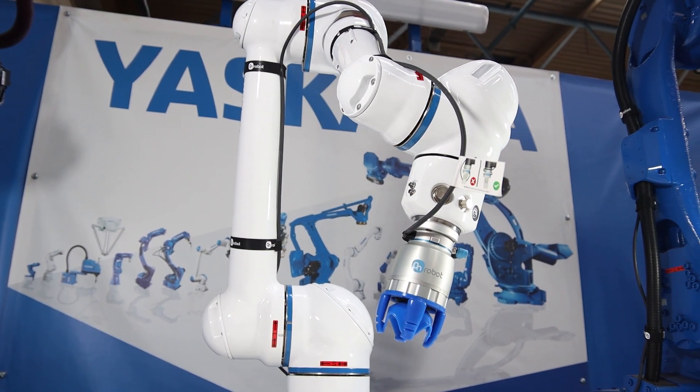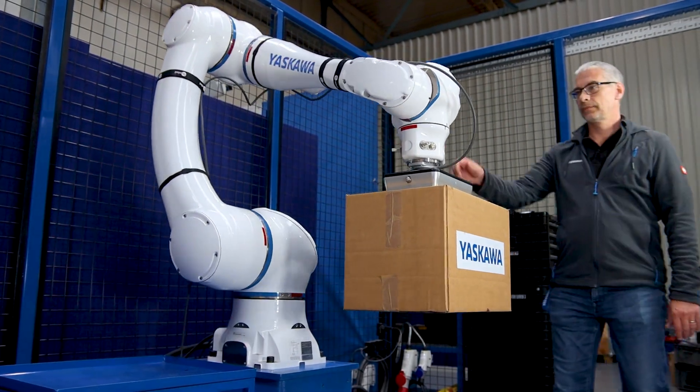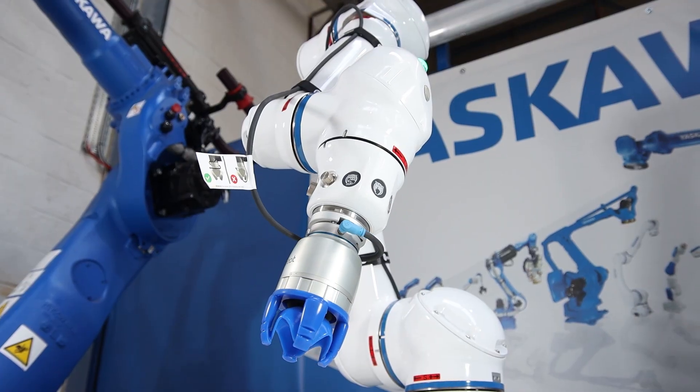An inherently safe physical design. The shape of the robot body absorbs and dissipates any contact energy. There are no pinch points.